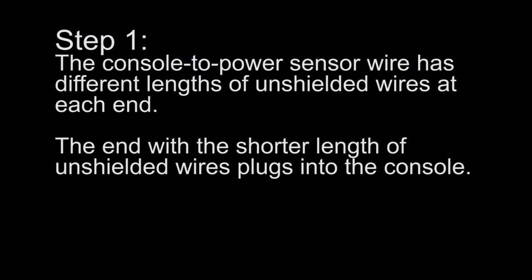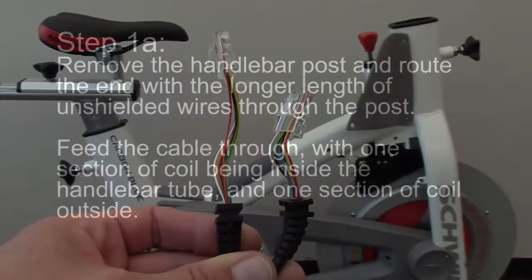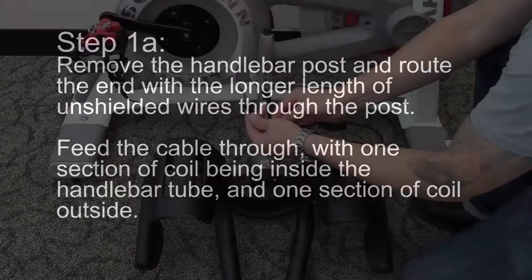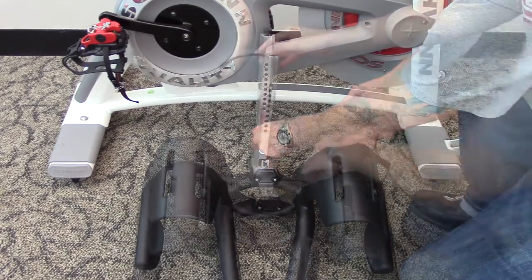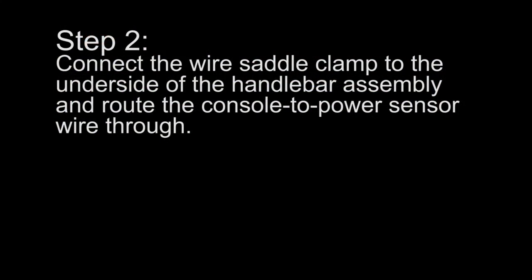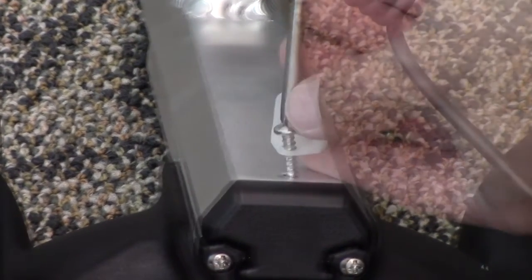Step 1: The console to power sensor wire has different lengths of unshielded wires at each end. The end with the shorter length plugs into the console. Step 1A: Remove the handlebar post and route the end with the longer length of unshielded wires through the post, with one section of coil inside the handlebar tube and one section outside. Step 2: Connect the wire saddle clamp to the underside of the handlebar assembly and route the console to power sensor wire through.